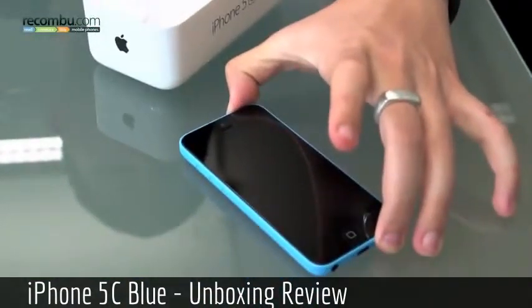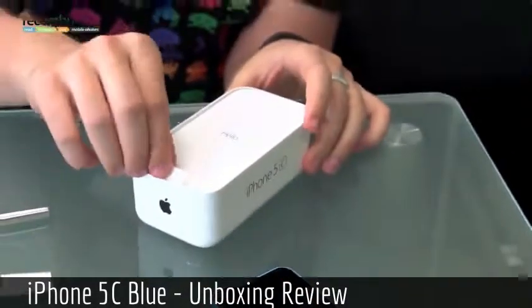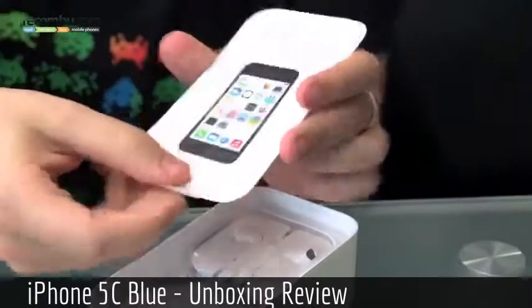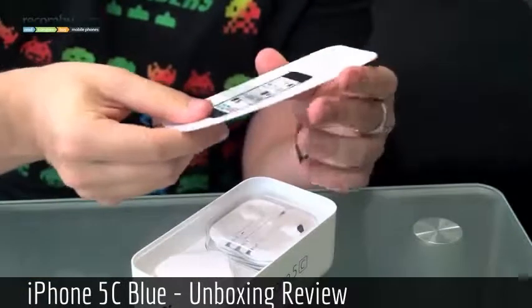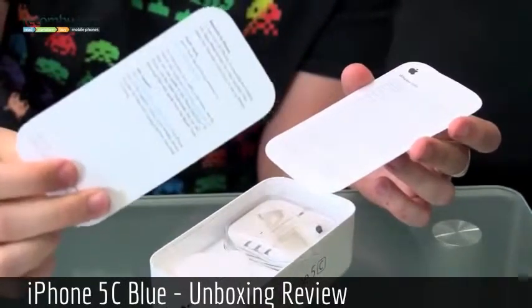I'm just going to power this on — there we go — and once that's turning on, let's see what else is in the box. So we have a little hello card, and after that it's the iPhone 5C user manual which is wrapped up quite nicely. Apple stickers — the big obligatory Apple stickers — just shows you the button layout and a bit of welcome information.